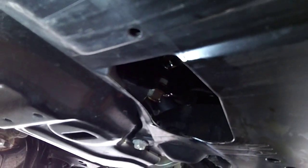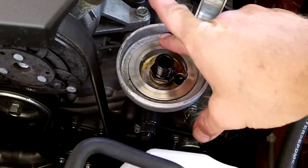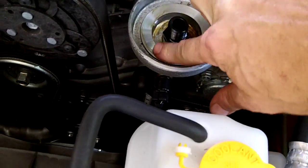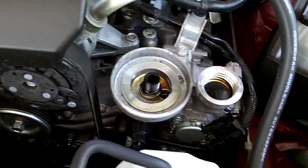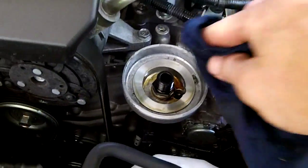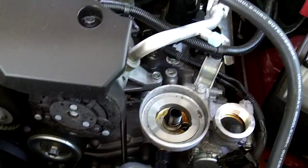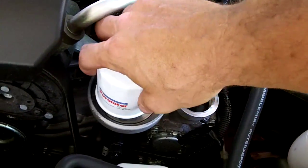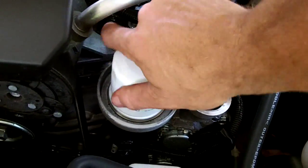Let me get up top and we'll take the filter off, put a new filter on, and fill her up with fluid. Now that we took the filter up prior, just be sure to clean this area real good. There's a little film on there, and don't knock anything in there.